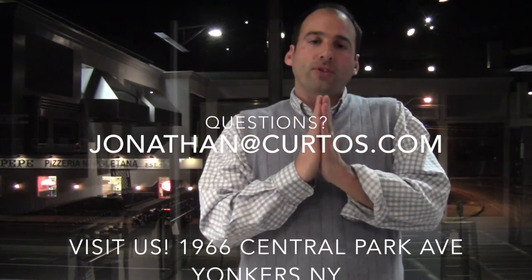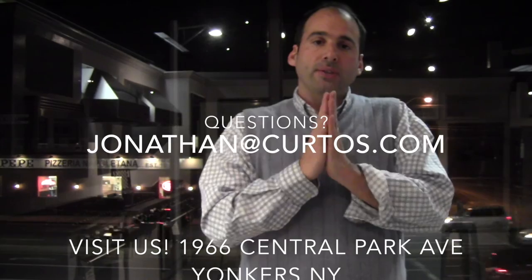If there are any questions, please hit me up — Jonathan at Curtos.com — or please come and visit, like some of these folks from New Jersey that have been coming in recently, traveling up to three hours to come visit the Appliance Dude and his friends here at Curtos. Remember, we are here to serve. Thank you.